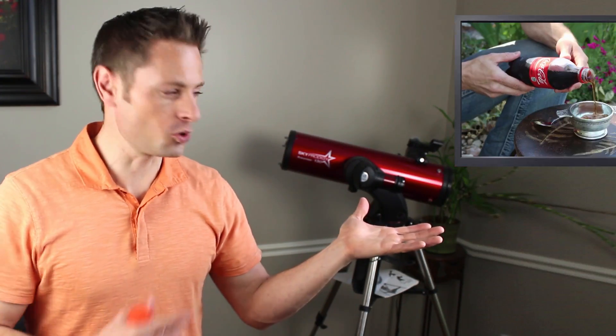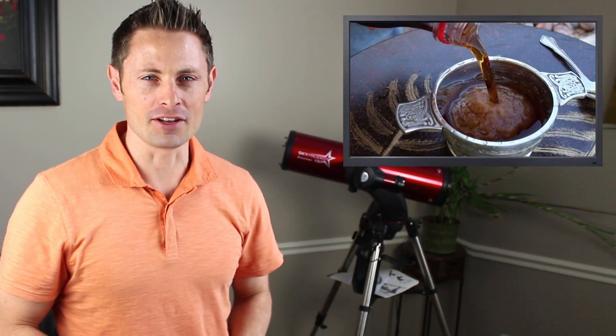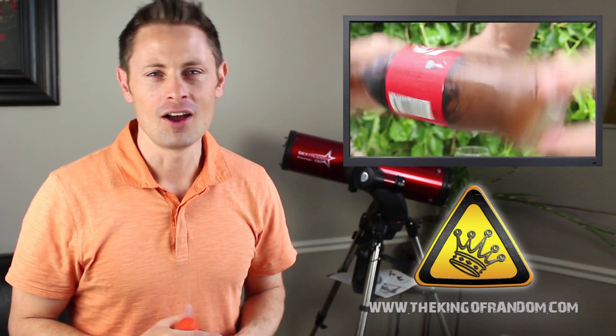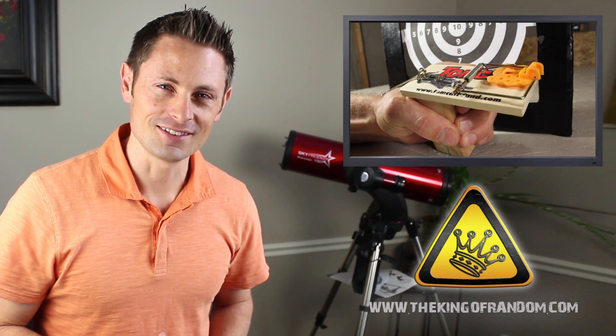Everyone please welcome Grant Thompson to my video. Hey guys, I'm Grant Thompson and this trick really does work. You can see the tutorial by clicking right here. Grab your soda or your juice or whatever you've got on hand and check out that video — it'll take you over to my channel where you can watch my step-by-step video on how to make your own instant freezing slushy. And while you're at it, check out some of my other videos as well. We'll see you over there.